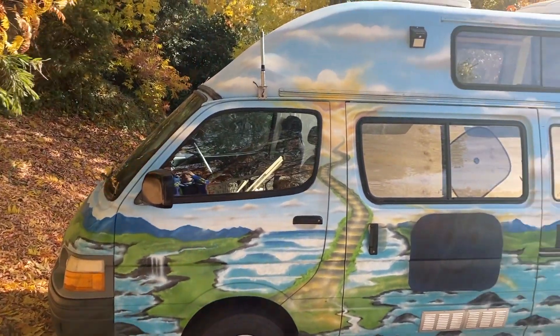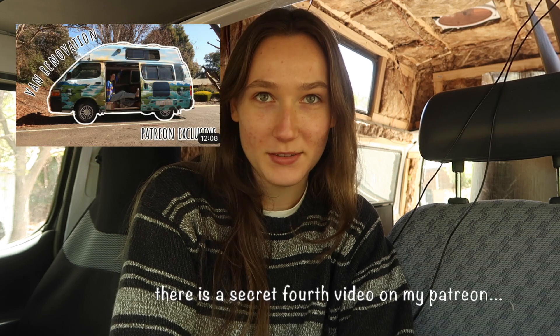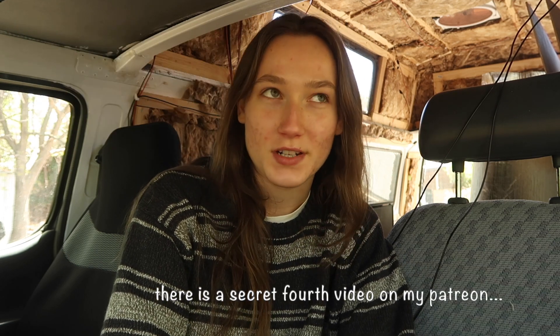Hi, my name is Eliza and welcome to my van renovation series. This is my third video of the series, and today is all about my water system.